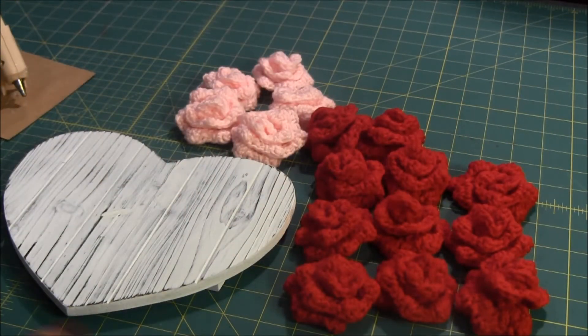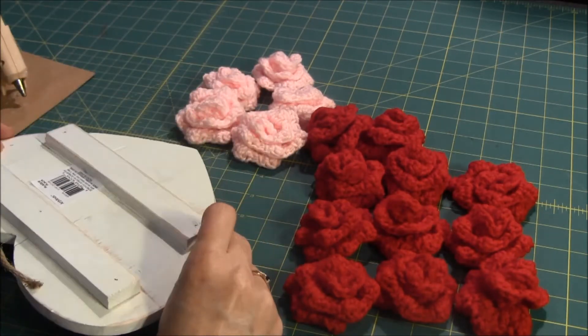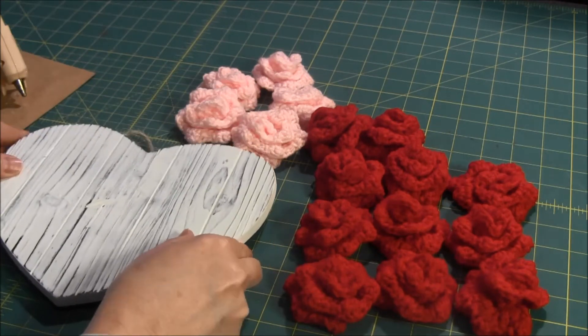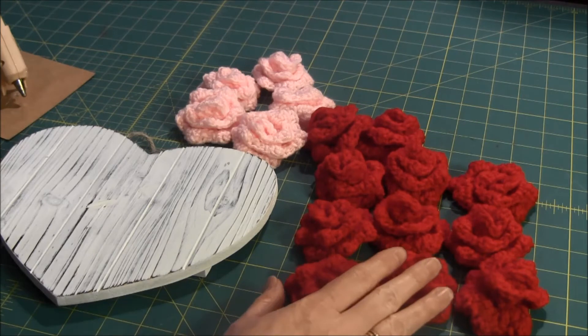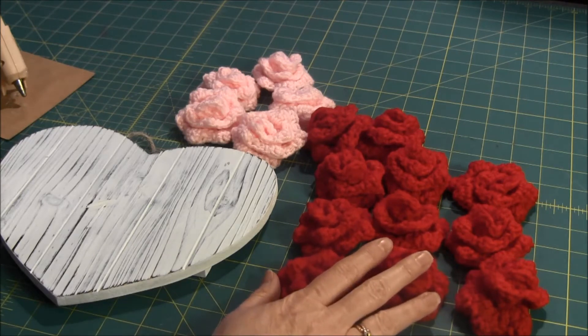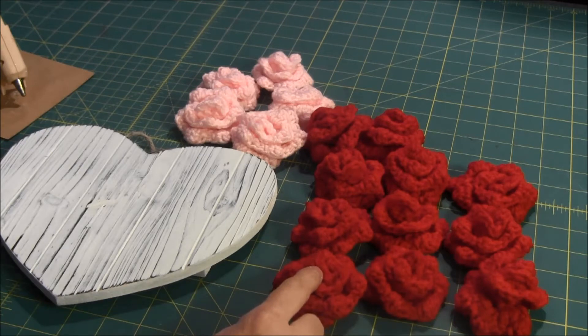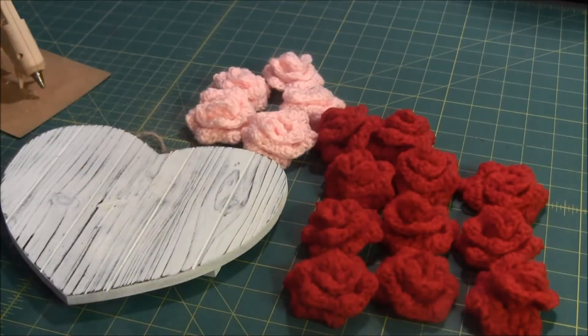What you need for this project is a heart plaque frame. This one has a little hook on it and it's painted white, which gives it a nice background. You need some crocheted roses — I crocheted them with a free pattern from Petals to Peacots in both red and pink — and you need a glue gun.